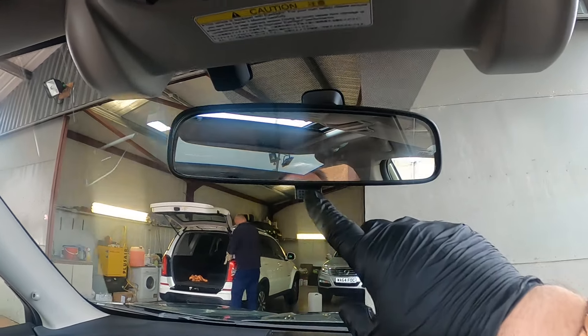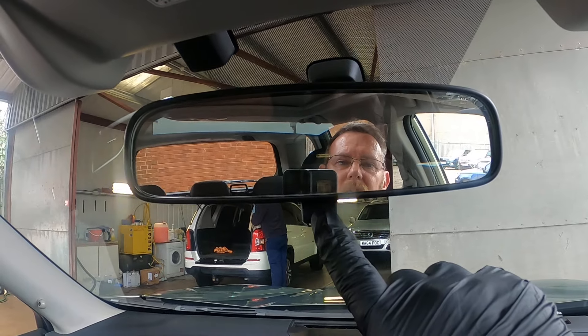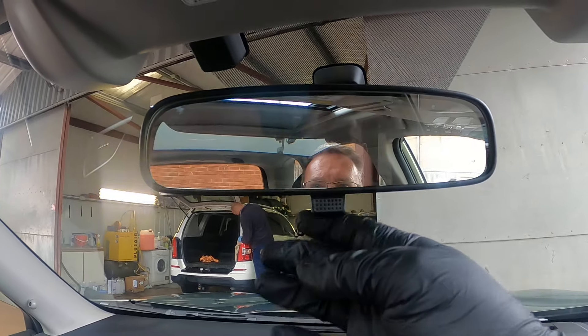Your mirror — if someone's up behind you and they've got a bright light, just click the button. Pretty self-explanatory.